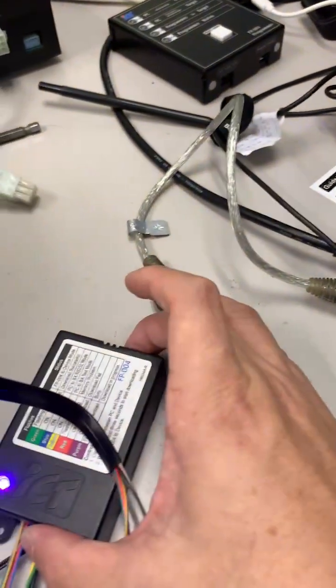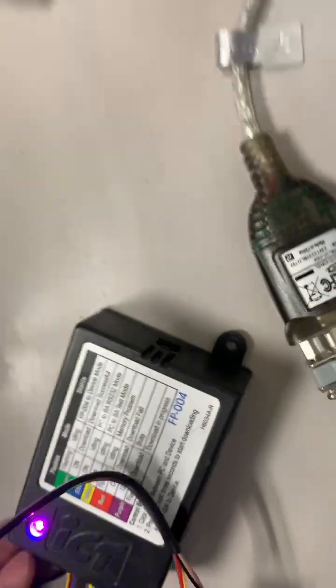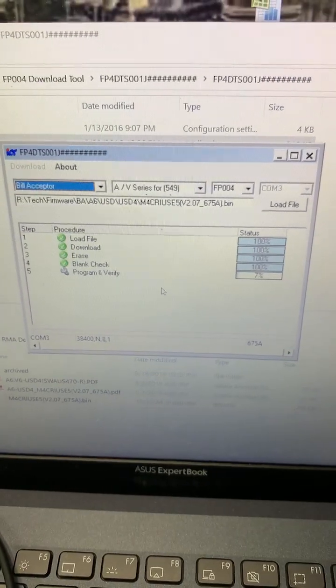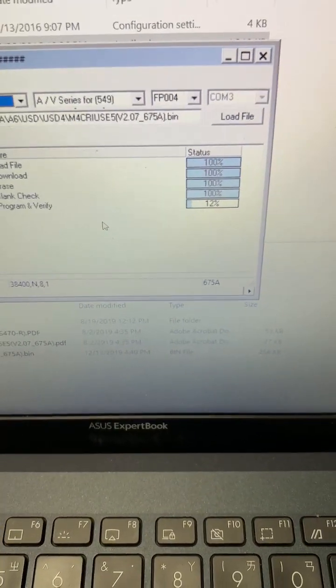Then press the reset button on the side of the programmer and click OK. You will notice the color of the programmer change to purple — that's the reset button. Just wait a couple of minutes to allow the programmer to upload the firmware into your A6.